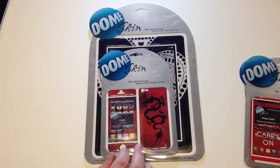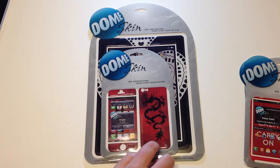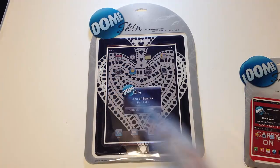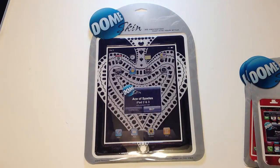Let's take a look at another one — this one's really cool for the iPhone 5. It has kind of a dragon, orient sort of feel. And let's pull that one aside — that one's for the iPhone 5.